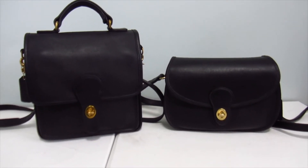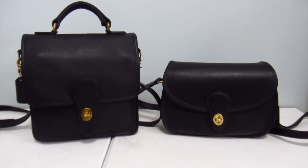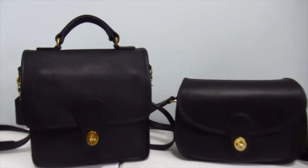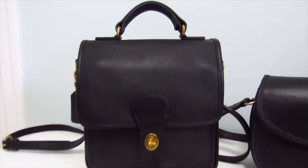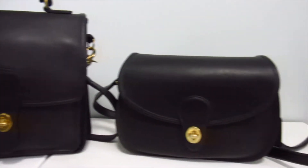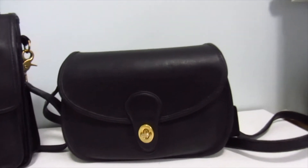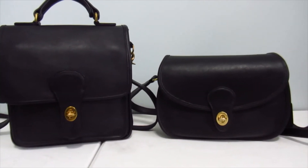Hey guys, welcome back to my channel! Today I've got a vintage Coach bag switch-with-me video. I have my vintage Coach Station, cell number 5130, in black with brass hardware, and I'll be putting my stuff into my Prairie, cell number 9954, also black with brass hardware.